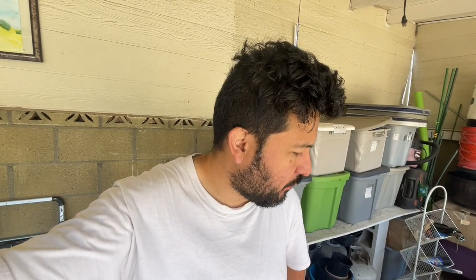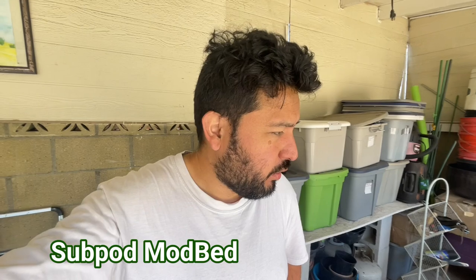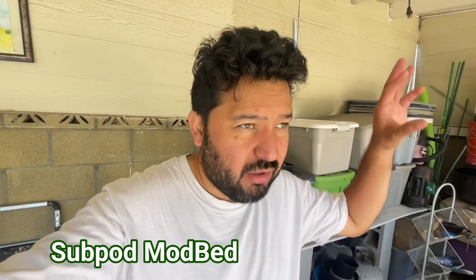Hey guys, welcome back to the channel. Luis here, Green Zipper Garden. I'm doing an unboxing and hopefully building of the Subpod planter — the deluxe planter with the trellis and everything for your patios. It comes with a Subpod mini so you can compost in place. I wanted to show something for my small space growers.